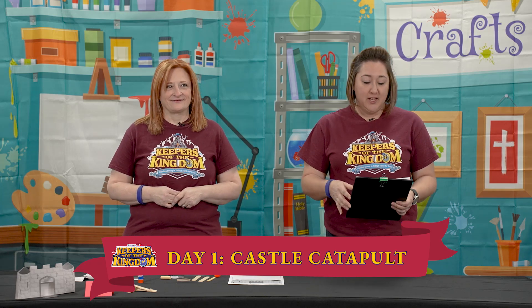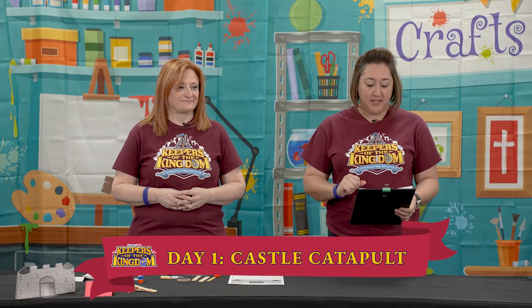Huzzah and welcome to Keepers of the Kingdom day one crafts. Today's lesson is about the two opposing kingdoms that are battling each other, so we are making a castle and a catapult.